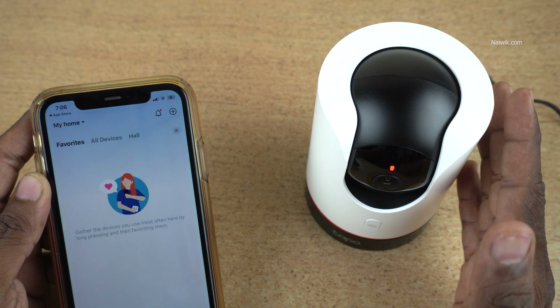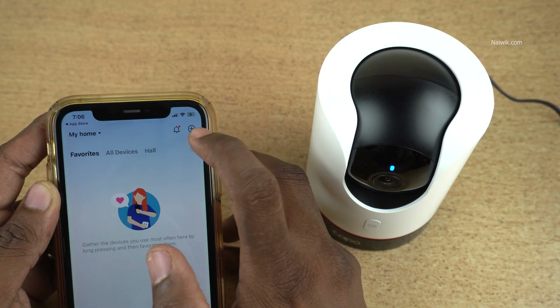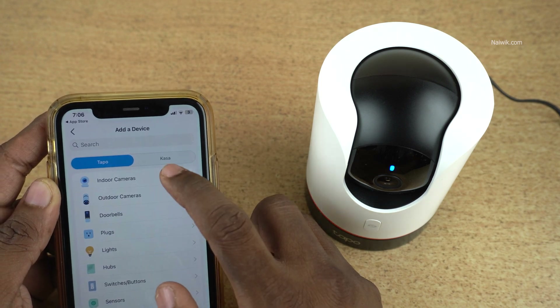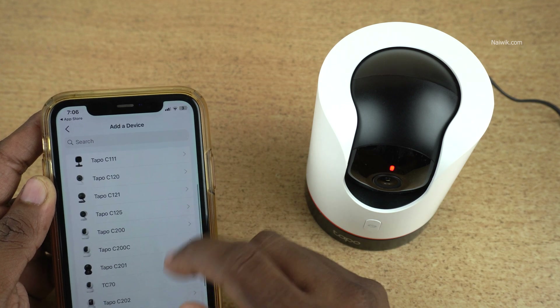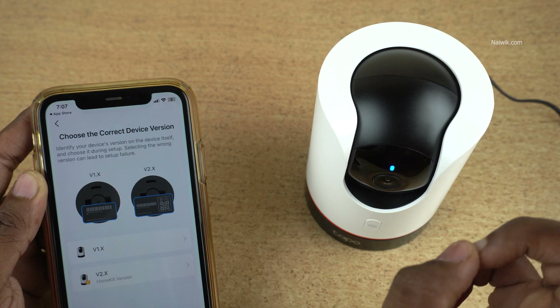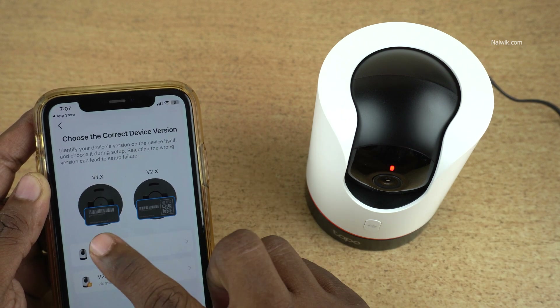To set up the TAPO C225, you need to click on this plus button. Click on add device and select the camera type. I am selecting indoor camera, and it will show you the list of indoor cameras. Select your camera. It will show you two types of versions: version 1 and version 2.